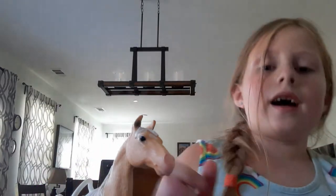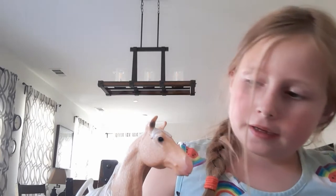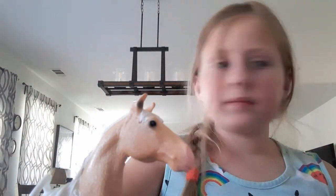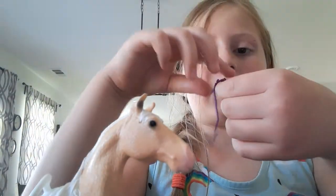Hi guys, welcome back to my channel. Today I'm going to be showing you how to make a halter and lead rope for a Schleich horse. This is what you will need: three jump rings, a pair of scissors, ribbon, and of course a horse. It doesn't have to have a saddle or leg wraps. You can also buy a kit with a halter, and I'm going to make one like that.